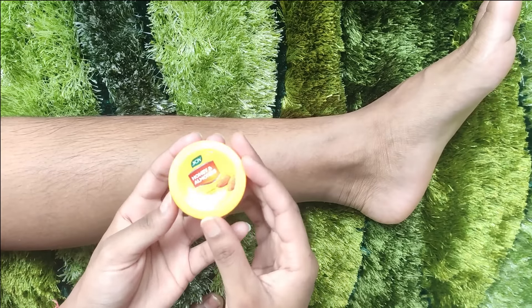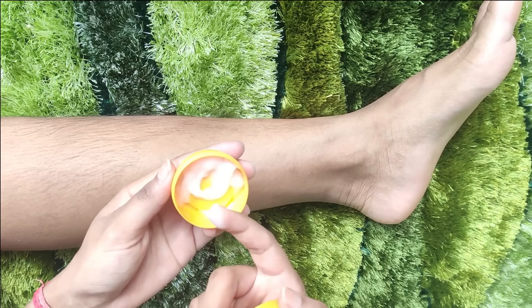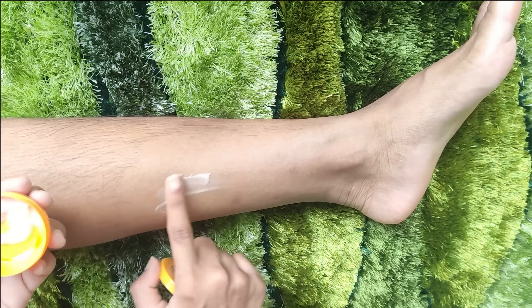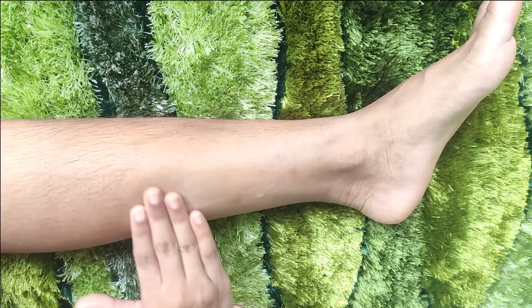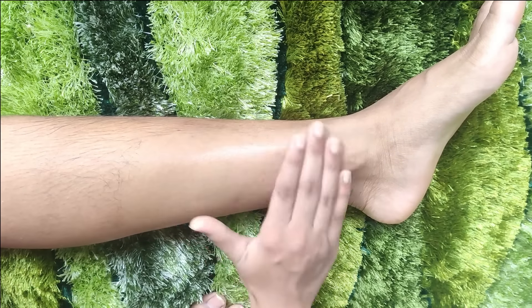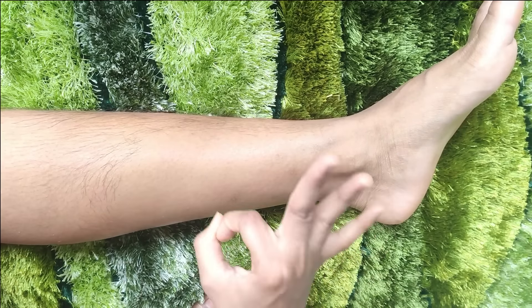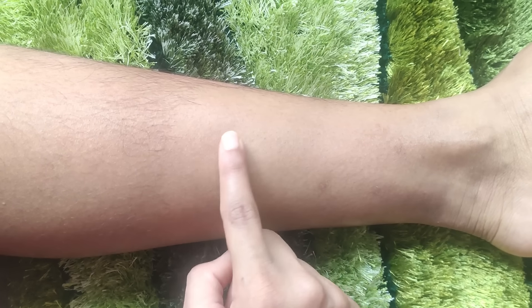After following all the steps, take a little bit on your fingers and apply the cream. You can use it on a daily basis and also on your face. Before you sleep or when you stay at home, you can use this gel daily. Coconut oil basically provides glow and helps with whitening of your skin, and aloe vera gel gives a cooling effect.